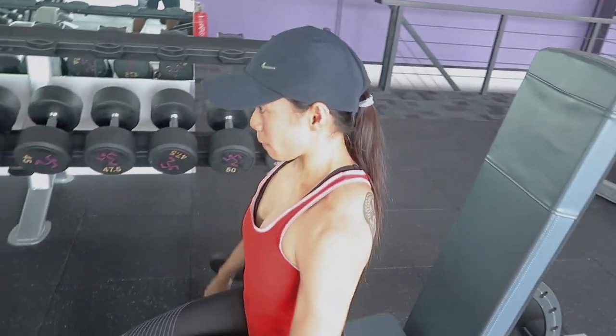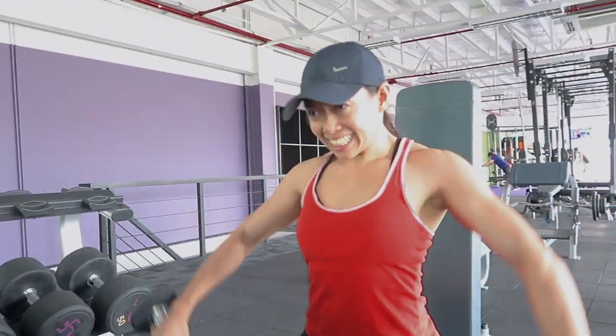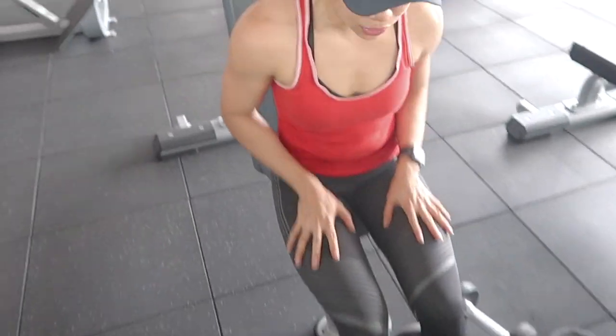One thing you have to remember with this move is to lift the weight with your elbows leading rather than your hands. What helps me is to visualize that I'm pushing something out rather than just having to lift the weight up with my hands.